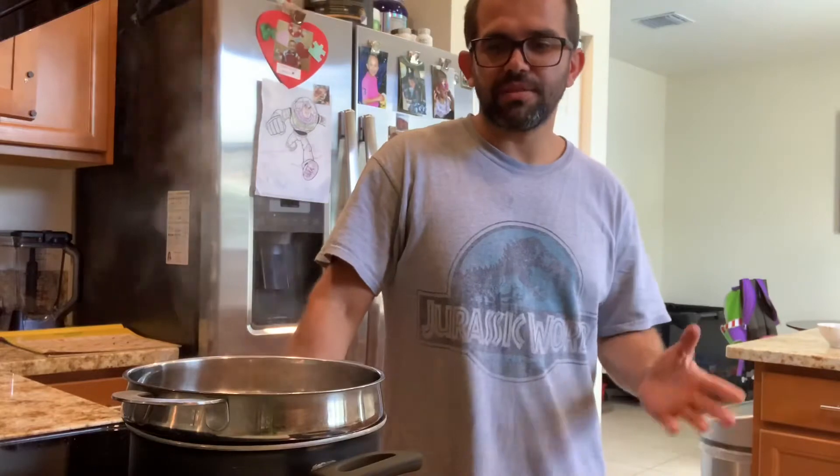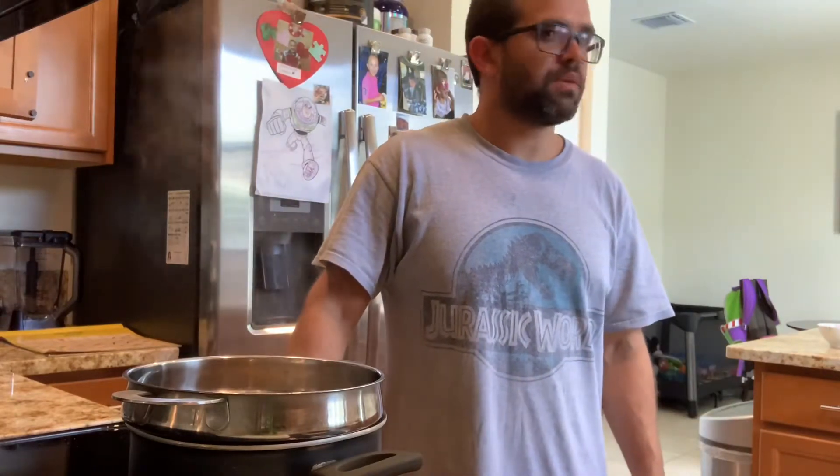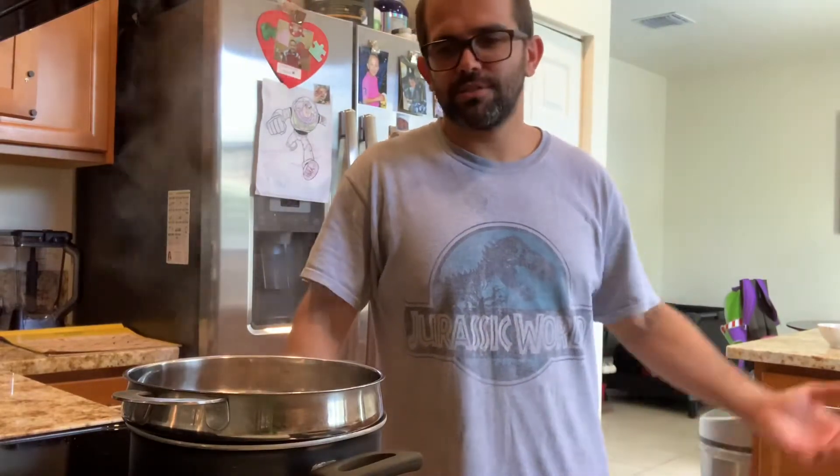Hi everyone, how are you guys doing today? Hope everybody's doing alright and staying safe at home. Today we're gonna be making mac and cheese — delicious, phenomenal mac and cheese. Who doesn't like a good mac and cheese?